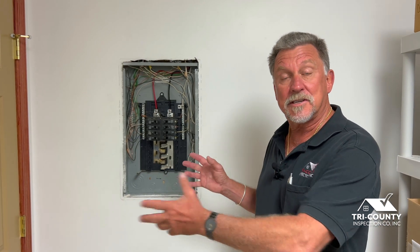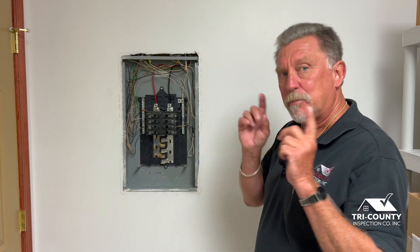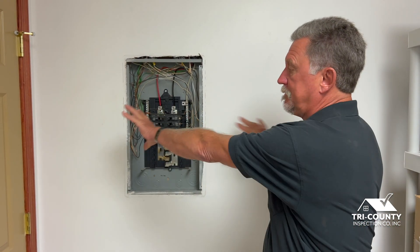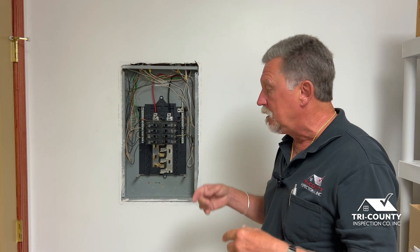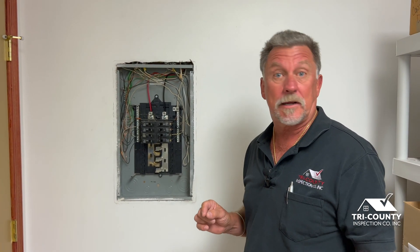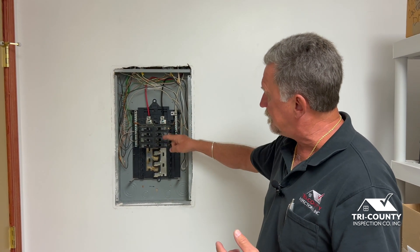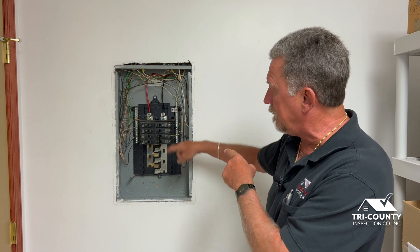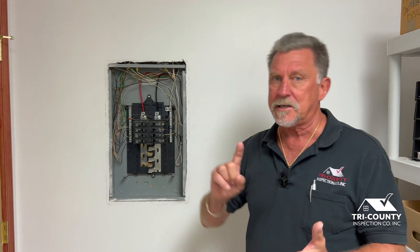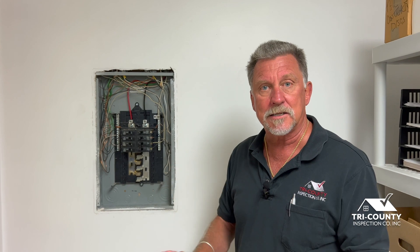This panel box may look familiar — I was in here a couple weeks ago. In a primary panel, on this neutral bar you can share the grounds and neutrals; with a subpanel we have to separate them. The first thing I look at is the neutral bar — I want to see if we're using all copper or if we have some aluminum, and also any smoking or charring which would indicate a short. If I see any aluminum wiring on either side, I follow that wire back to the circuit breaker. If I see aluminum in any of these breakers, we have discussions with the client, explaining the coupling process, the risk of aluminum wiring, and the importance of having it checked by a licensed electrician.